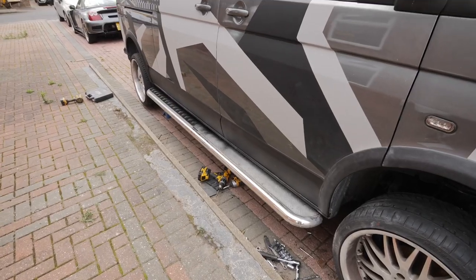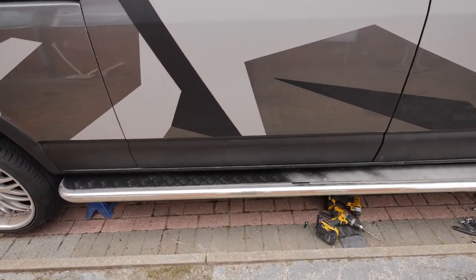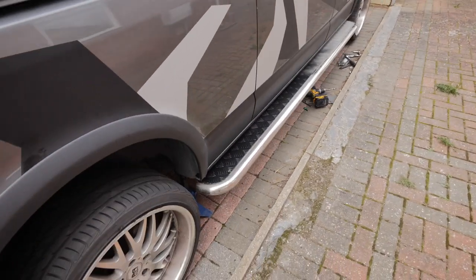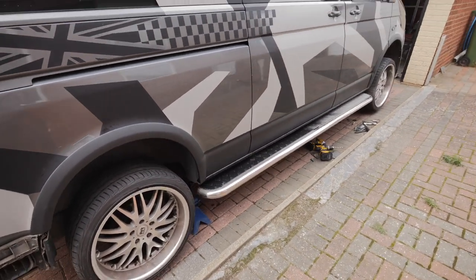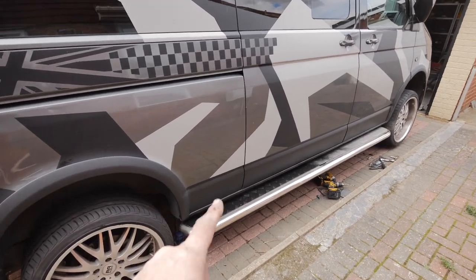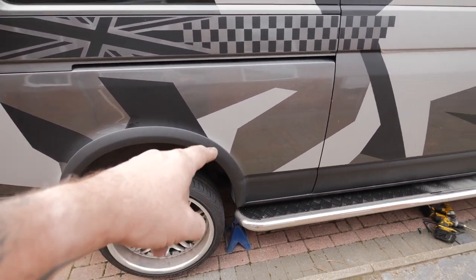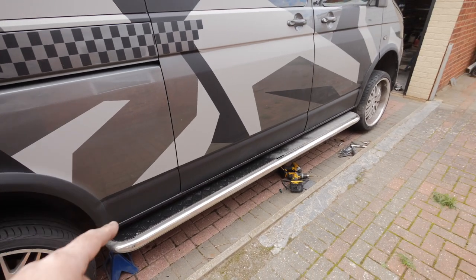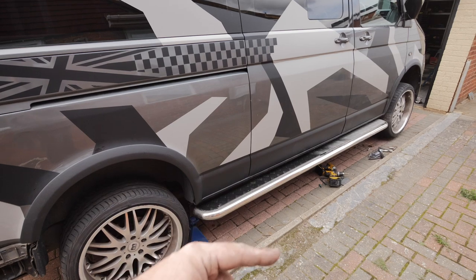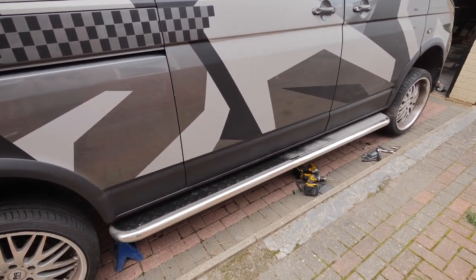Those brackets took some figuring out but it's on now. This is how it's going to sit with the profile of the van — they're going to stick out a little bit, give me a little bit of a step. I'm going to get the other side done now, get all those brackets set up, then take this off again. While I'm under there I also need to get those bolts out for the anti-roll bar that I sheared the other day. So I'll see you in the garage with these off and then we'll get them sprayed up.